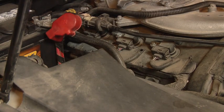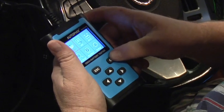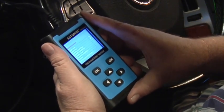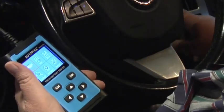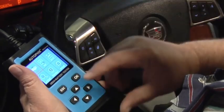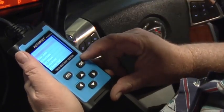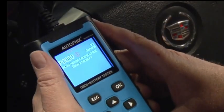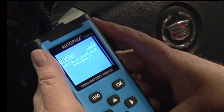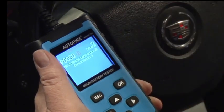We'll have to turn the car off to plug this thing in and then start it right back up. We're on the OBD2 — click OK, entering system. Now we'll start the car up and read codes. P0050: heater control circuit, bank 2 sensor 1 — that's the oxygen sensors.